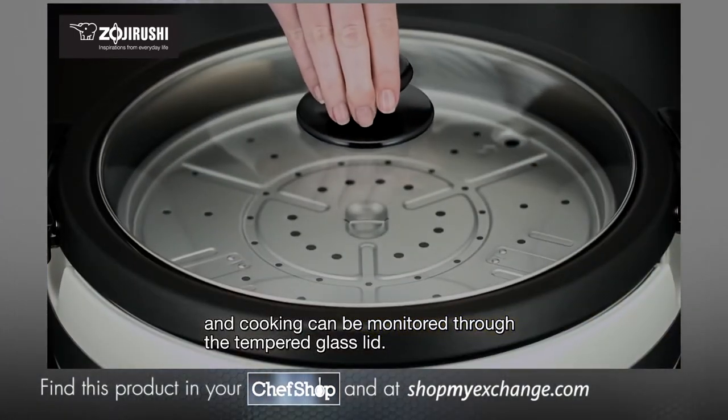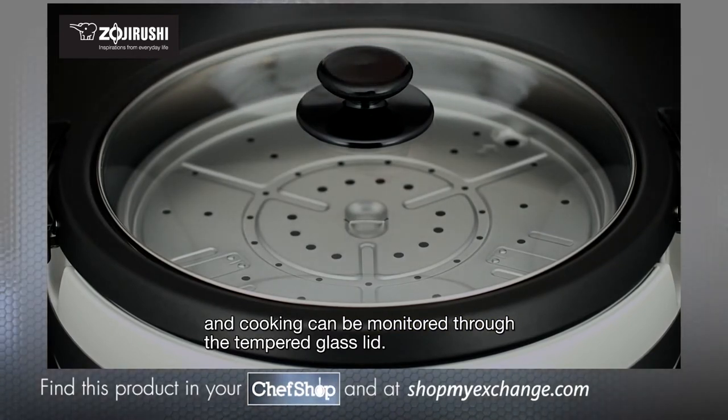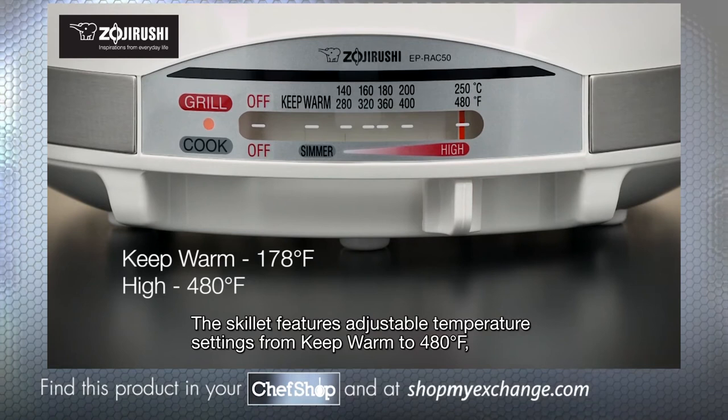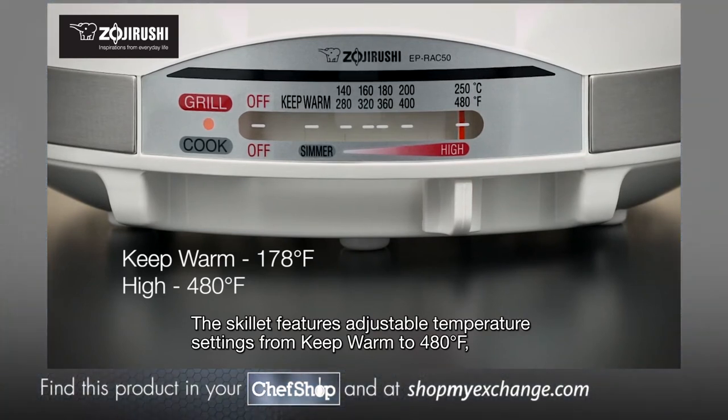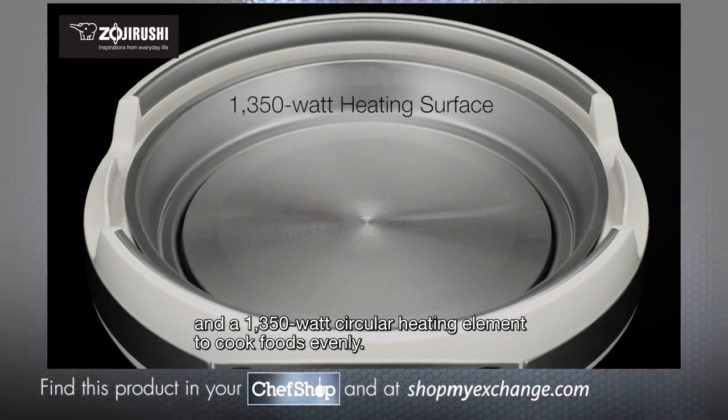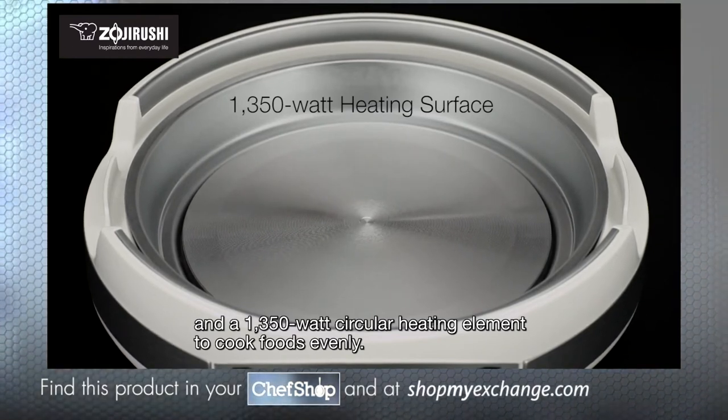Cooking can be monitored through the tempered glass lid. The skillet features adjustable temperature settings from keep warm to 480 degrees Fahrenheit, and a 1350 watt circular heating element to cook foods evenly.